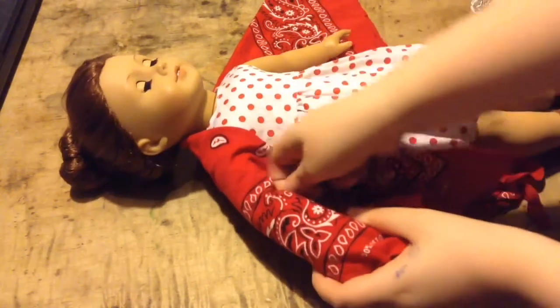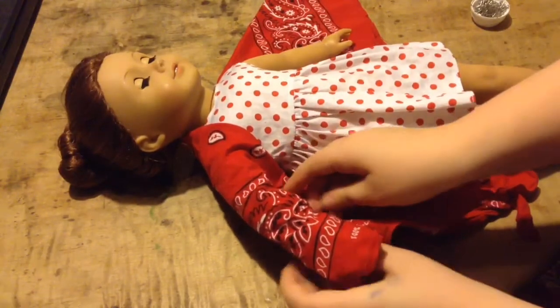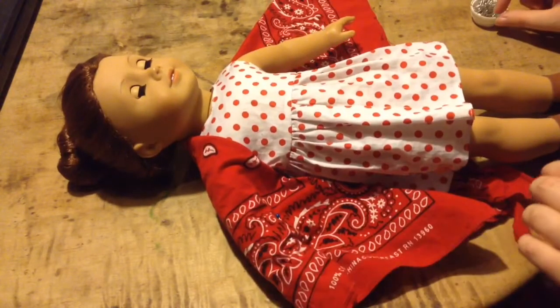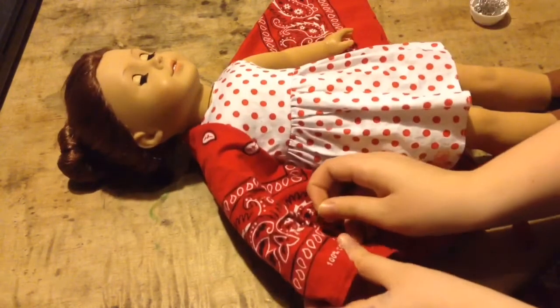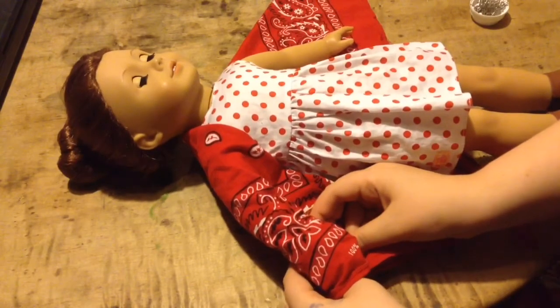Take very carefully, or have a parent's permission or supervision while you're using sharp objects or hot objects if you're using hot glue. And just pin it down. Make sure you don't pin it all the way up to the top because you want your doll's arm to have room.